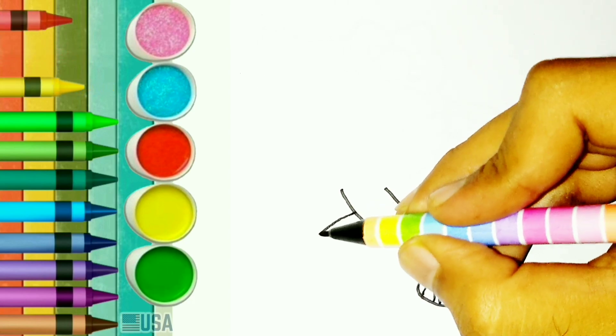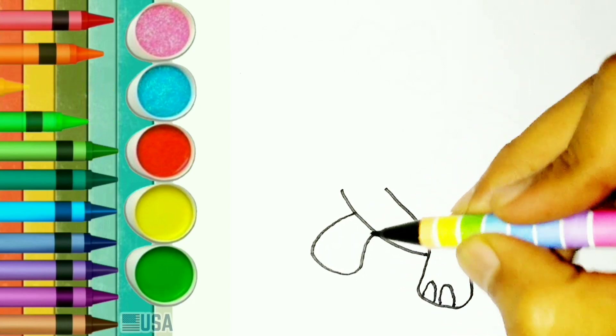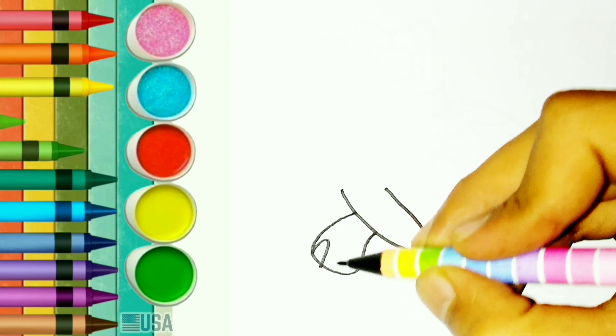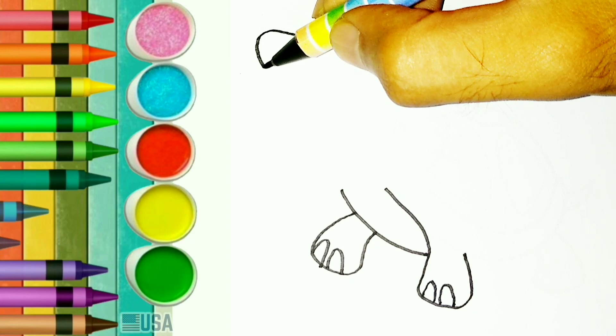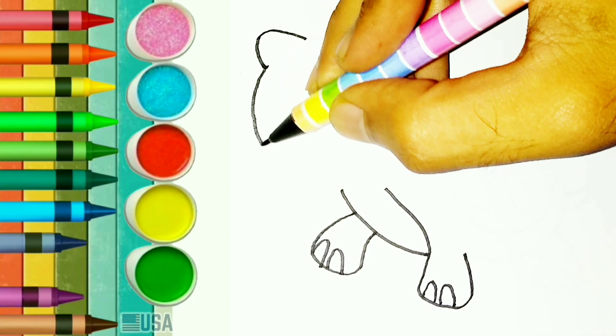Hello Kitty. Yes, today I will draw Hello Kitty. Do you like Hello Kitty guys? Let's draw his head or his face.